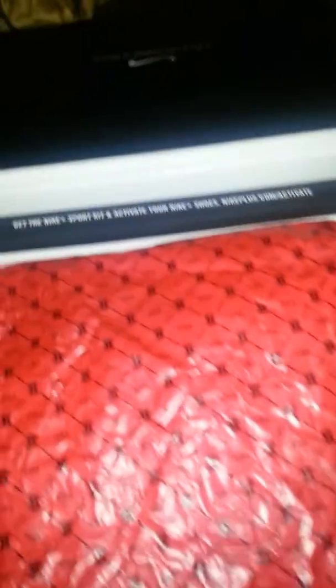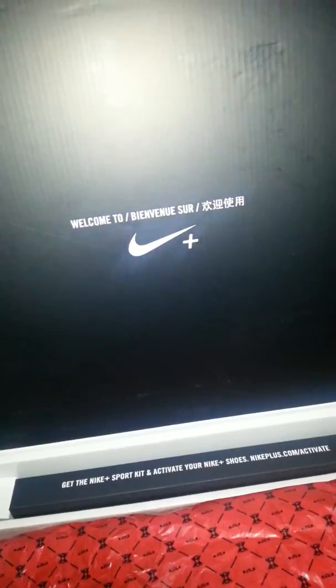Open the sides first, then you lift. Get a nice little introduction box. There we go.